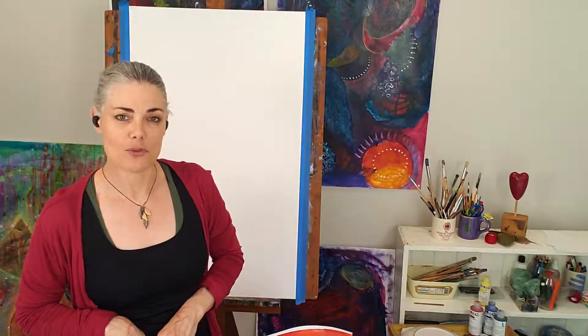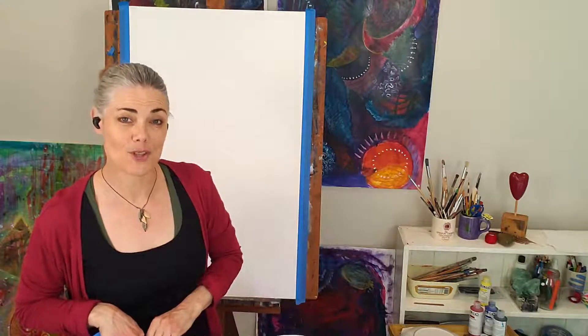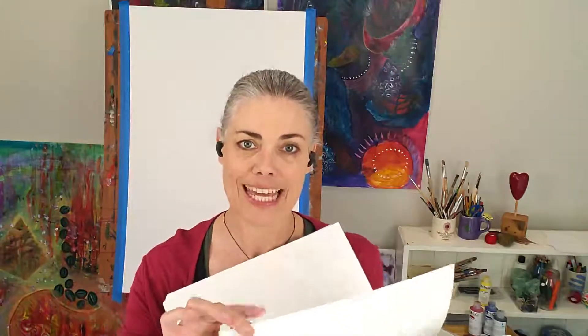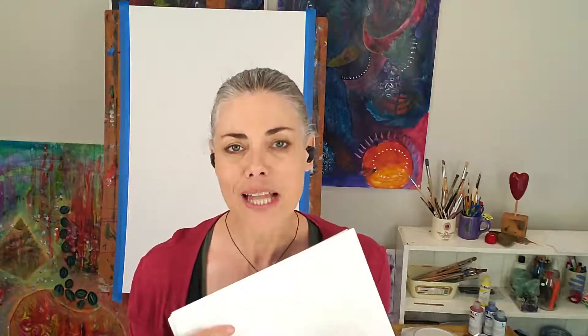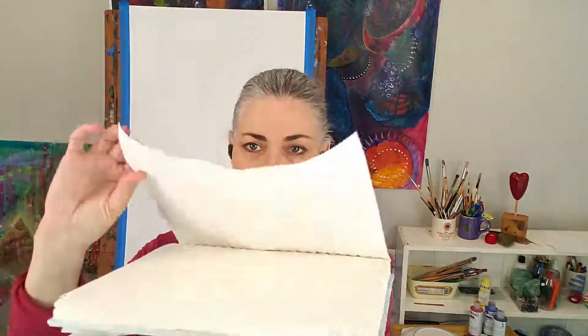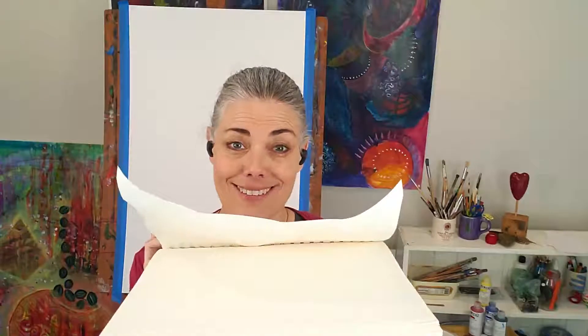If you've got softer paper, the tape helps prevent buckling. I also want to mention that you can work in a sketchbook, as long as it's a multimedia sketchbook with thick paper made for all sorts of mediums — especially moisture, like ink and painting. What will happen is that it will wrinkle and buckle a little bit, but that's not important because we're not painting for the product, we're painting for the process.